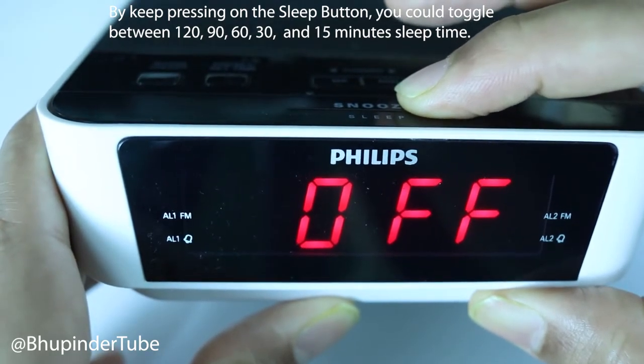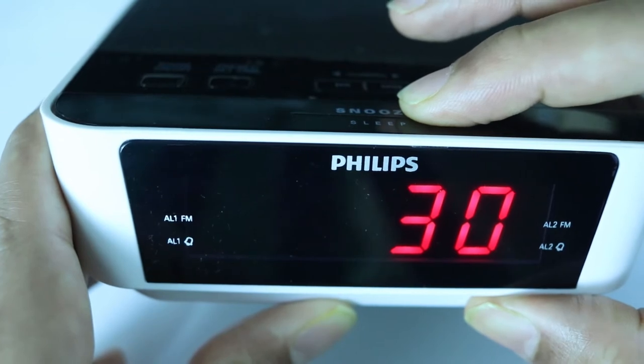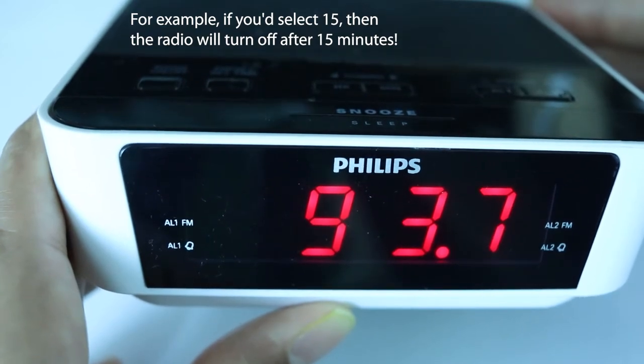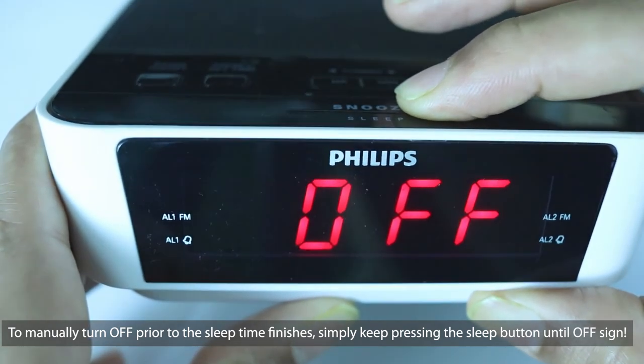Each number corresponds to a sleep time. I simply select 15, which means the radio turns on now and will automatically turn off after 15 minutes. To turn it off manually, simply keep pressing the sleep button until you see the off sign.